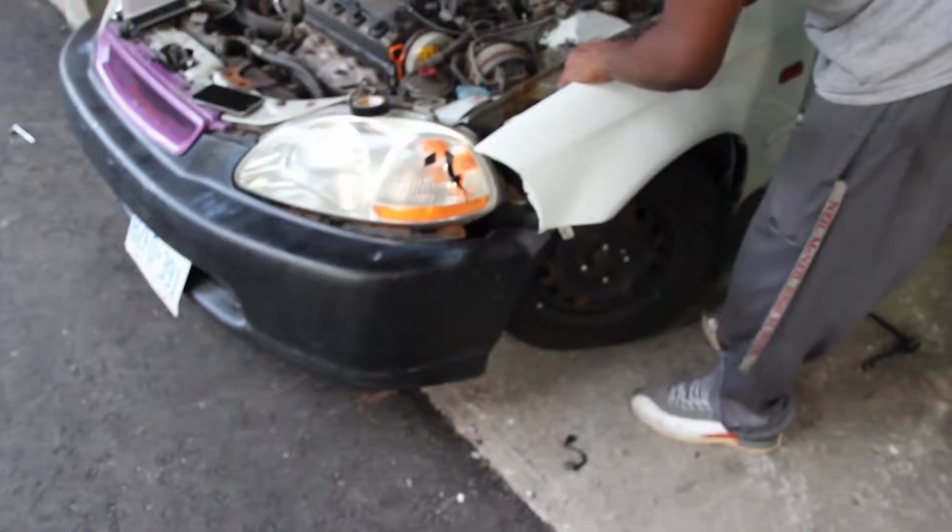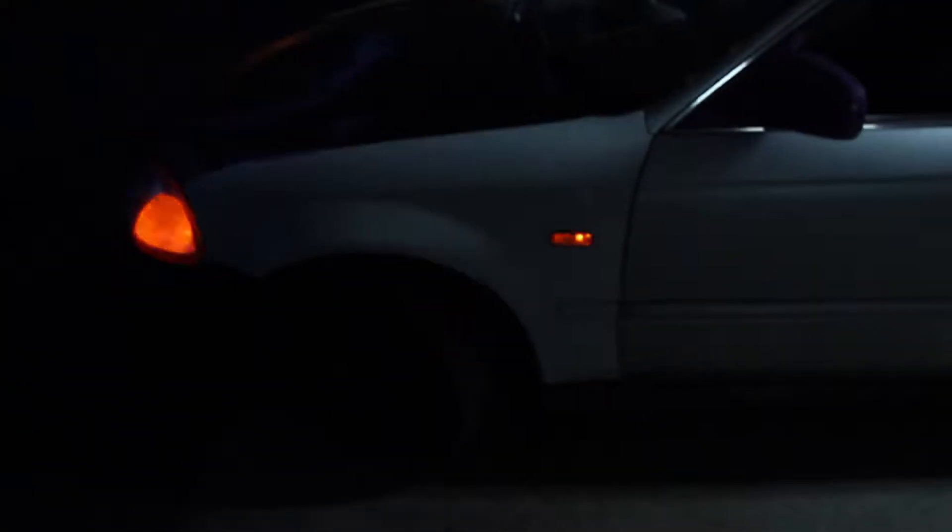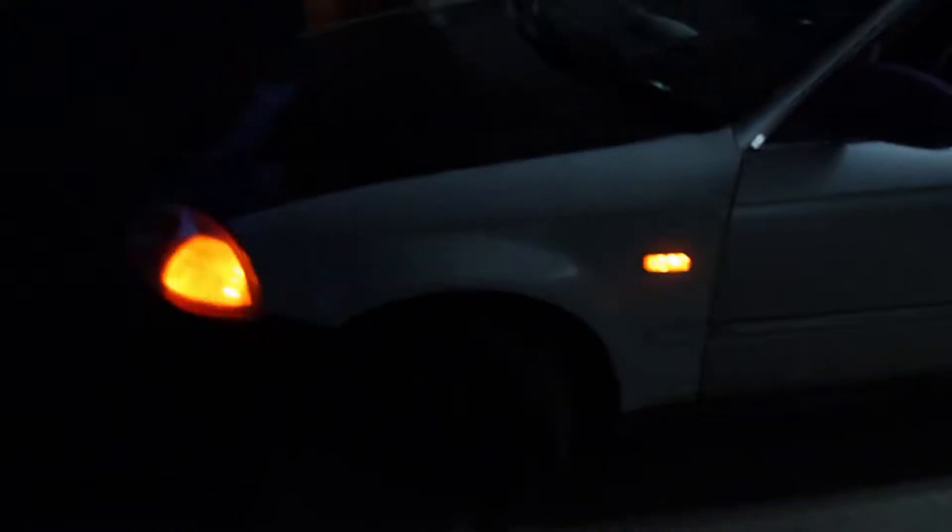Stella is now quad-colored — white, purple, black. She has her new white fenders as well as the side markers. That's it guys, thanks for watching, take care, see you in the next one.